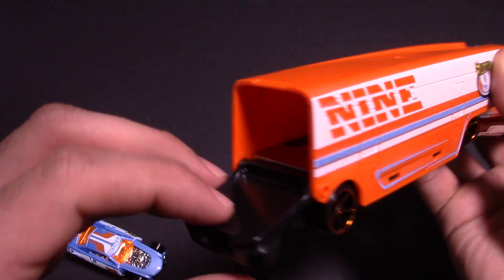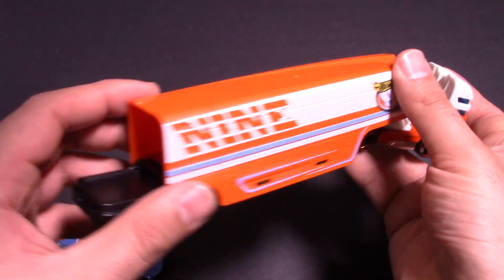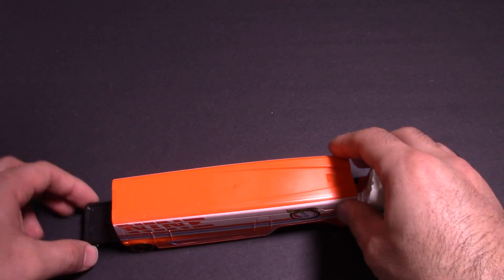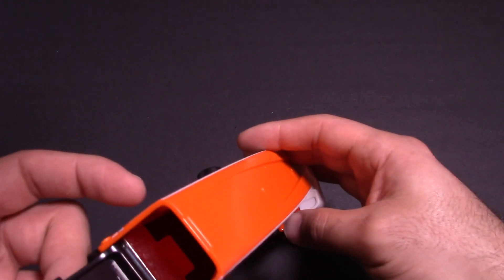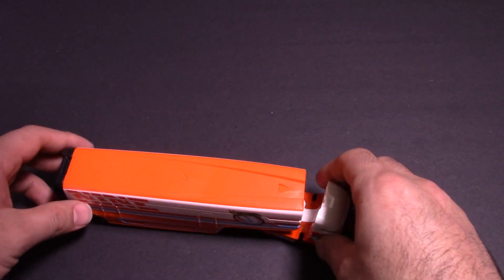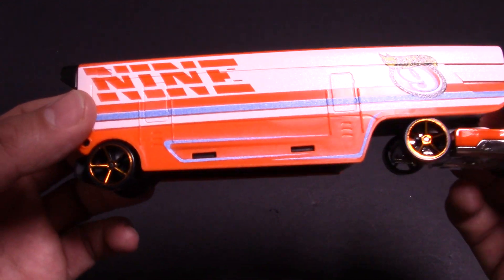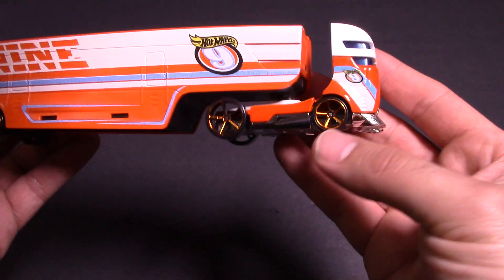We've got this cool door on the back that opens up and we can put in Project Speeder. Open it up, throw it all the way in there, and that locks up and he's in there. You could probably fit two cars in this as well, but for the race we're only going to put the single car that each one comes with. And man, the wheels on all of these are just ginormous — huge, awesome-looking wheels.